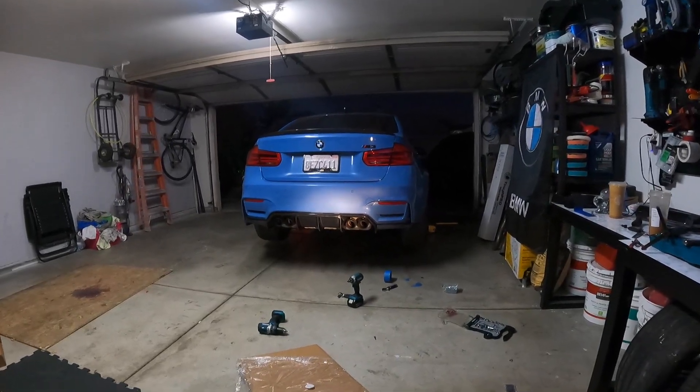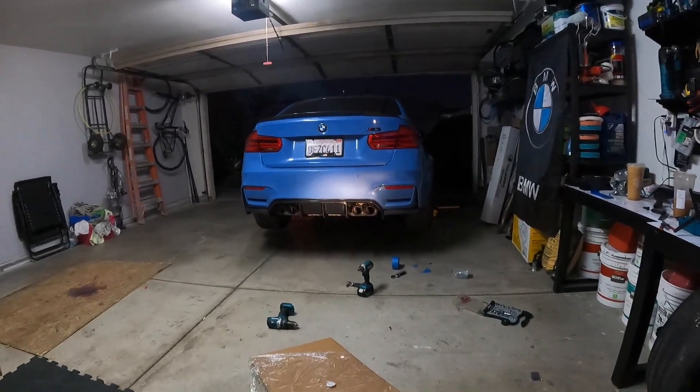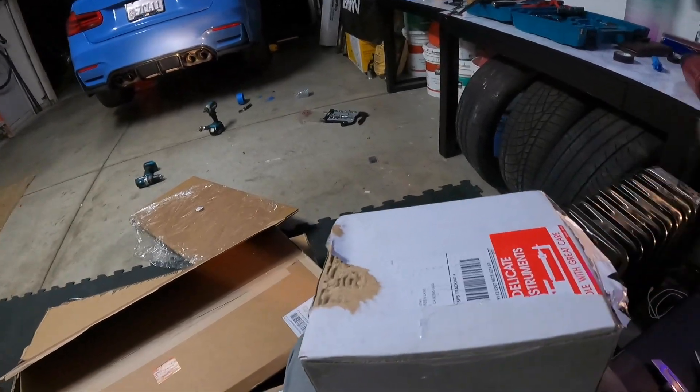So after much time and effort, it's finally on. Looks pretty good, and the final touch is here as well.